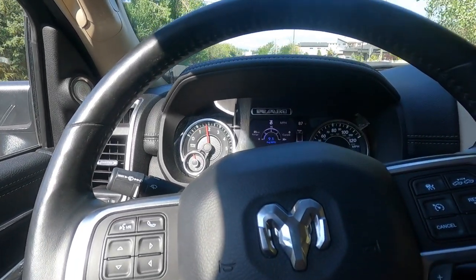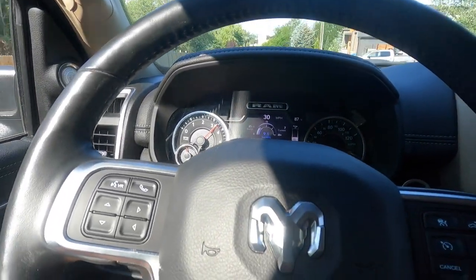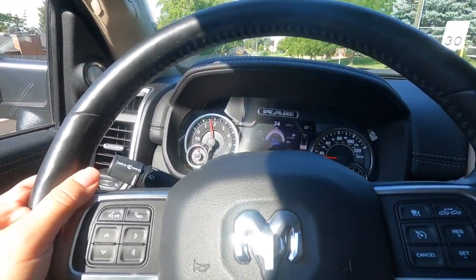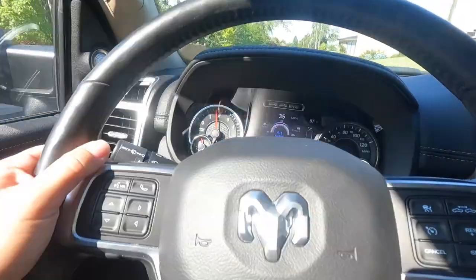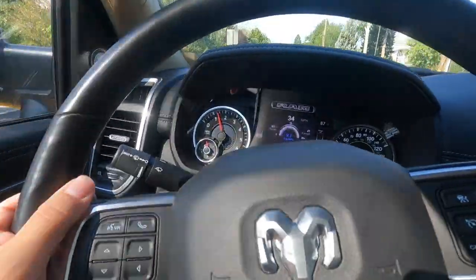Thank you Hypertech! John over at Hypertech was the one nice enough to send this out to us to test it, to see if it works. John — Hypertech — it works 100%. It is like immediate, absolutely 100% immediate throttle response. Look at that, it's like I touch it now and it just comes to life.